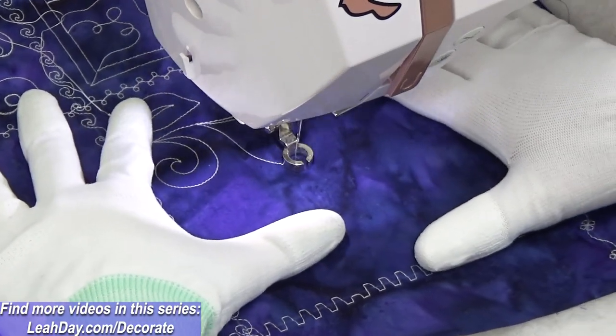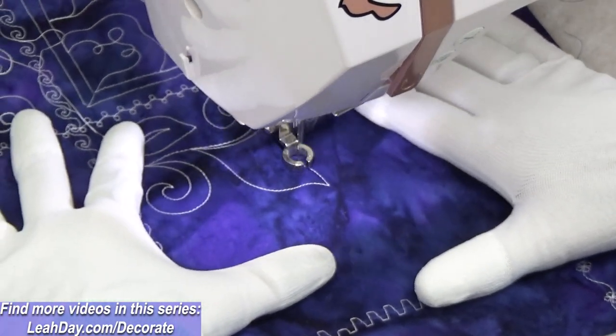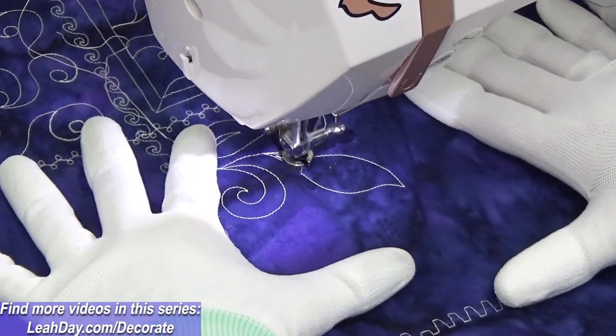Hello, my quilting friends! My name is Leah Day and today we are stitching leaves and spirals.